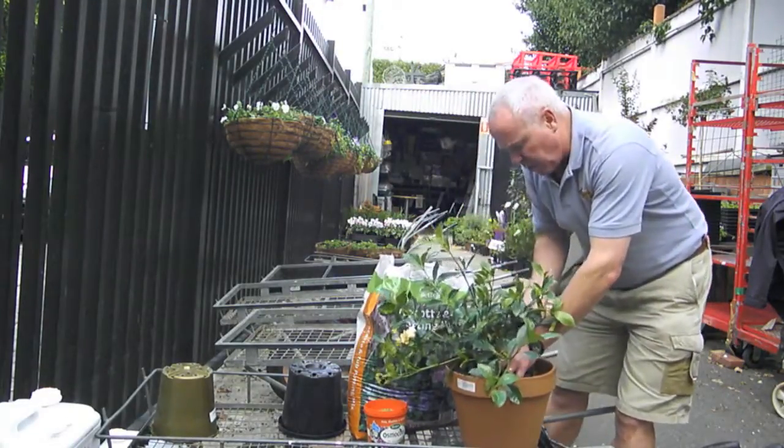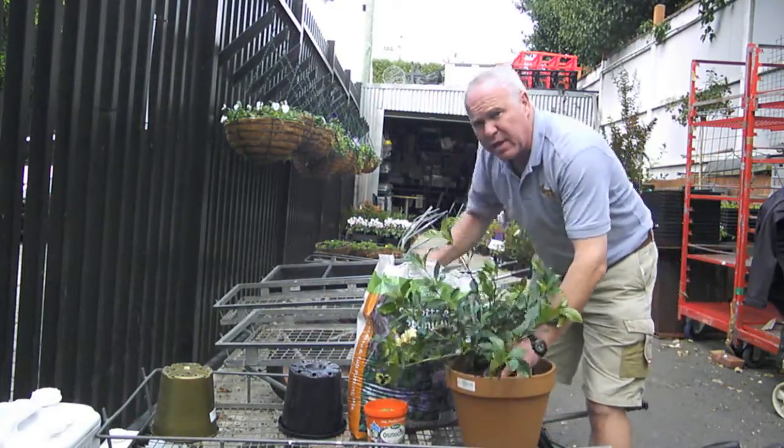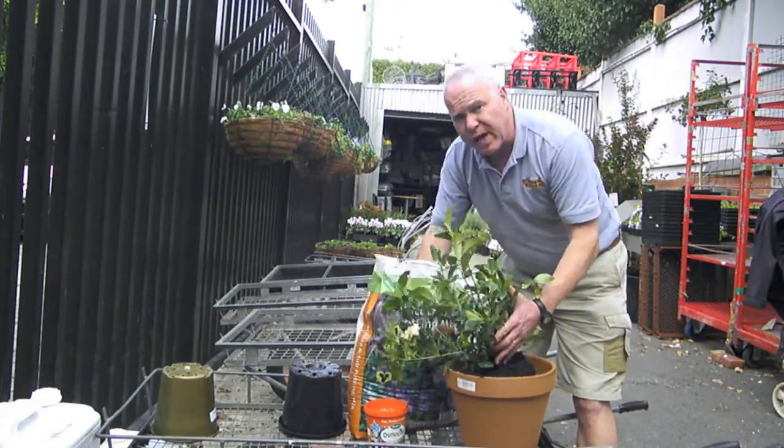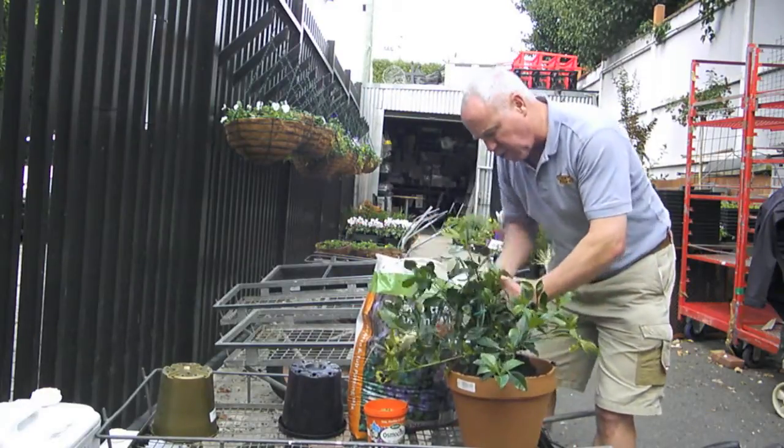Always use a good quality potting mix. It amazes me how many people buy good plants and then plant them in poor potting mix and wonder why they don't grow. No grower in this industry ever uses anything less than a premium mix, because he knows that his crop will fail.